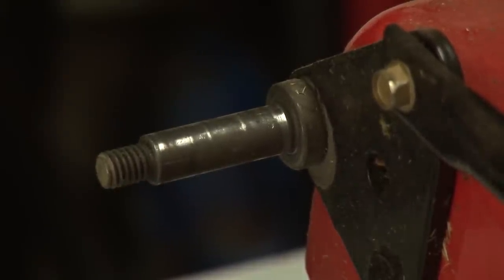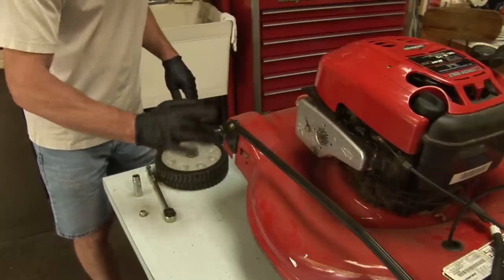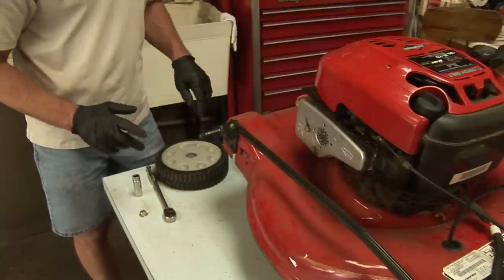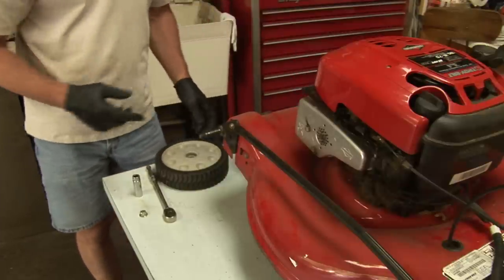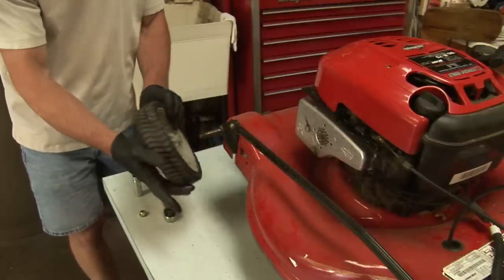You also want to make sure the threads are in good shape. Just take a little bit of synthetic grease and put it on there. The reason I use synthetic is it won't affect the plastic on the wheel, whereas a petroleum-based grease sometimes will cause a problem with the plastic and can actually make it bind up. So a little bit of synthetic grease on there.